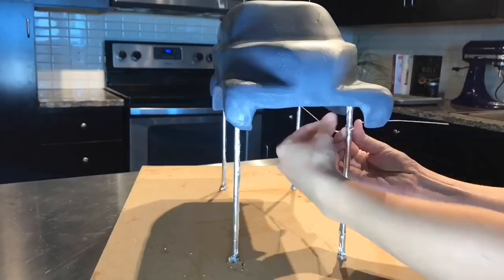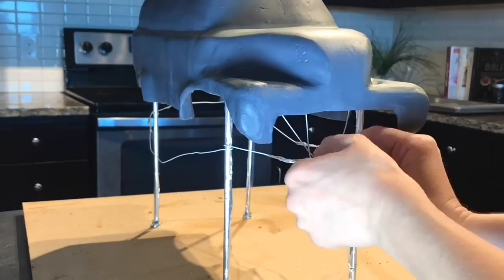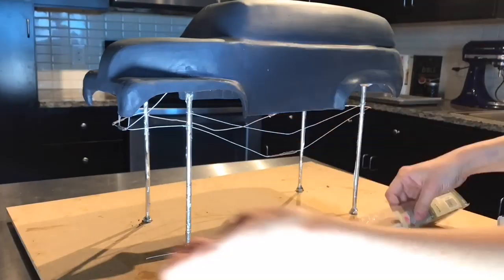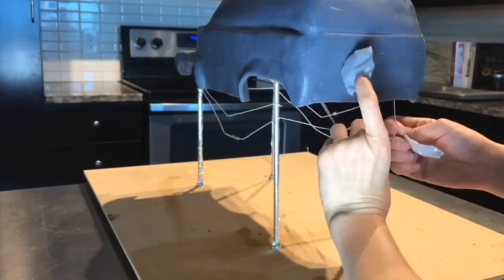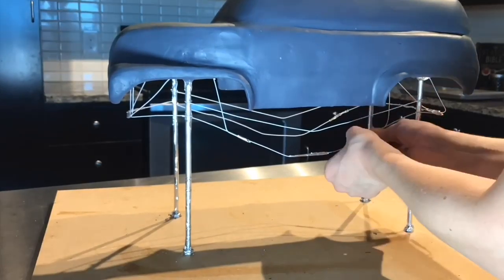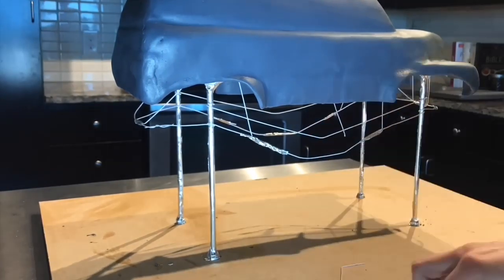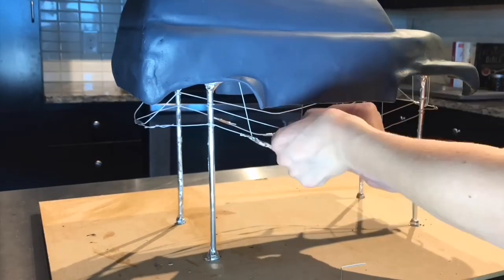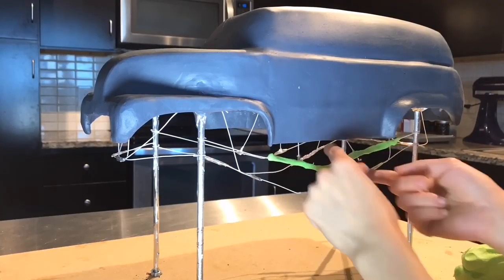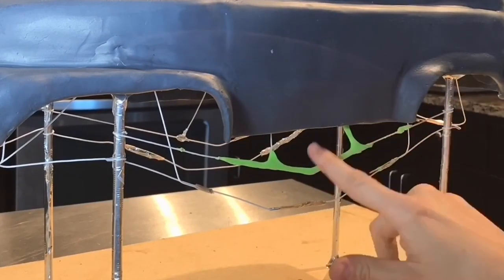So now I need to create that neon green frame. I took floral wire and manipulated it into the shape of the frame, and then I attached those wires to the bottom of the cake board. The way I like to explain this part of the cake is that it's kind of like a wedding cake topper — it isn't meant to be eaten but it's a really important part of the cake. It really makes it look a lot better. Then I took some neon green modeling chocolate and worked it over the wire until all the wire was completely covered in that neon green.